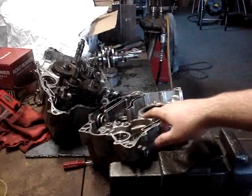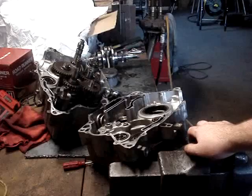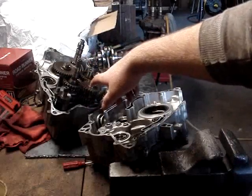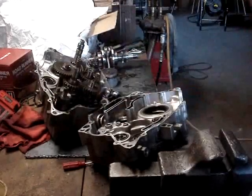So now what we're going to do is start with this case half here, take it to our parts washer and clean it all out, get all the junk out of it. Then we'll have to go to that half — first we'll have to take the transmission stuff out, then we'll clean that stuff all up.